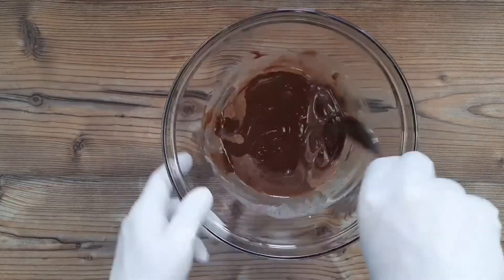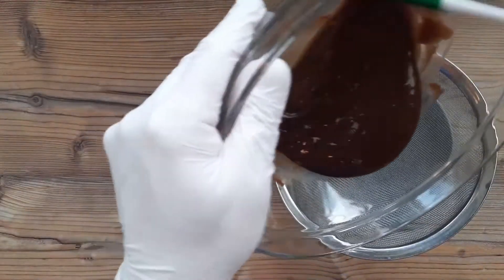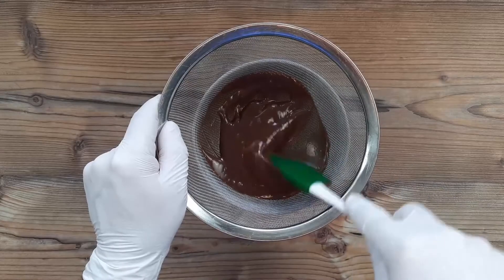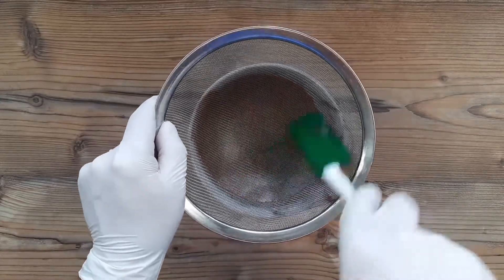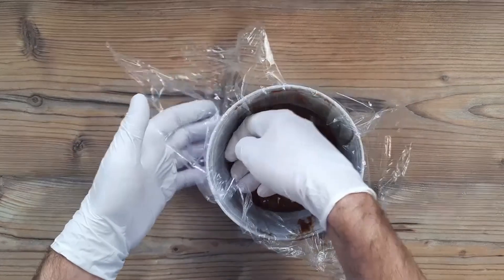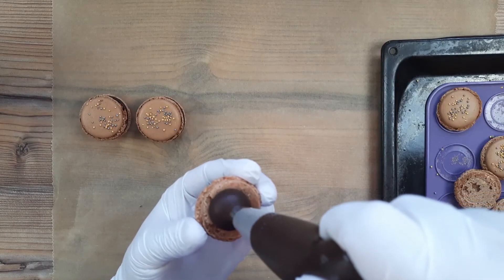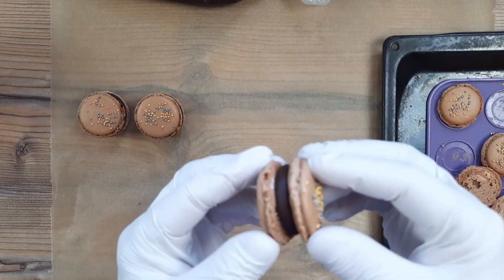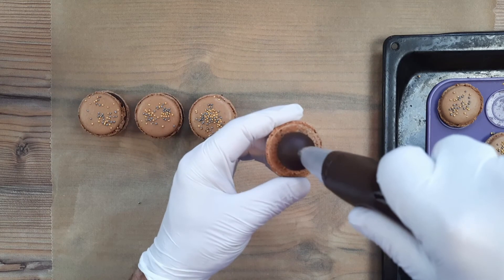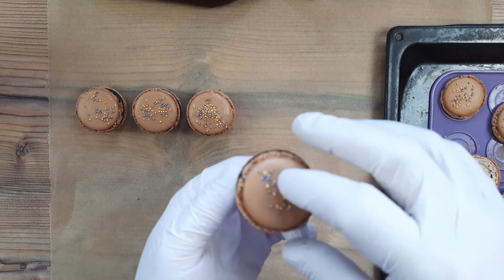And I always like to sieve the ganache at this point, just to make sure it's silky smooth — and that will of course remove any skin from the cream that I definitely didn't allow to develop while I was distracted. And any bits of chocolate that have been as stubborn as my missus when it comes to reading a map will also be removed by this process. Then just cover it with cling film and put it in the fridge until it's a piping consistency. And you're nearly at the end now, because these just need to be filled generously with the ganache, give them a little twist, and then set them properly afterwards in the fridge for a couple of hours. And then I like to leave them in a cool dark place for around 24 hours before serving them, to let that flavour infuse and let the shells soften a little to a chewy consistency.